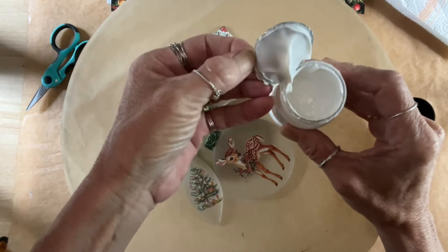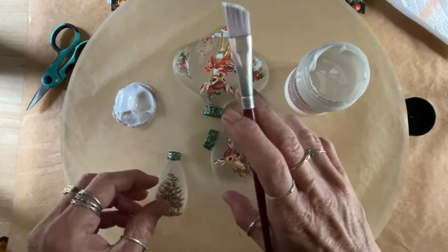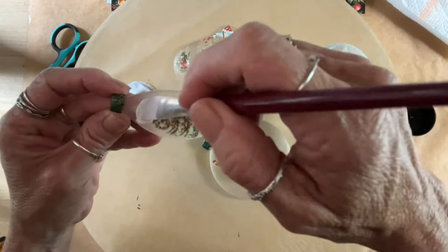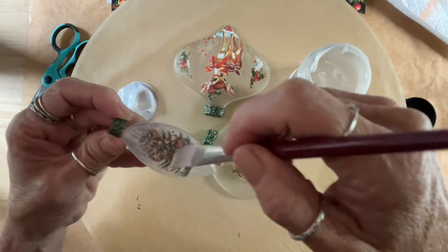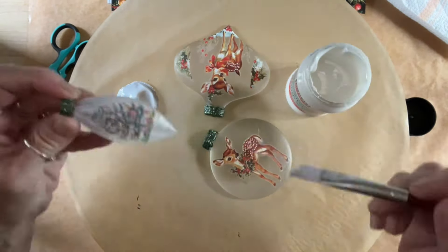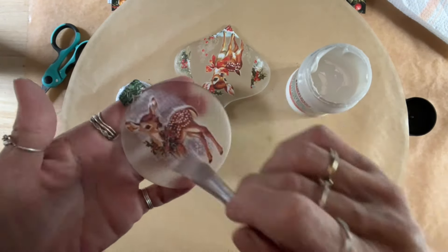I'm not a big glitter fan. However, this is totally contained and I'm all for it. It dries clear, and it's just got the right amount of iridescent in it — just to give it a little sparkle. Just put it on; it might be cloudy at first but it will dry clear. And it's sealing it at the same time.